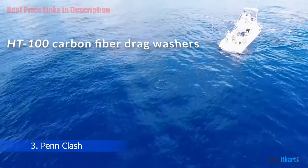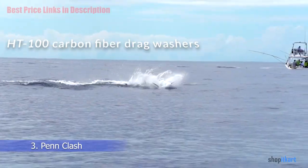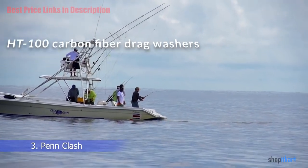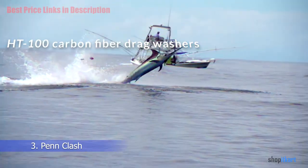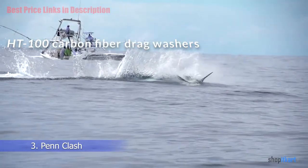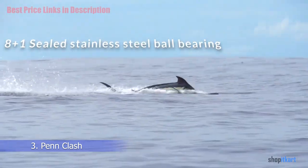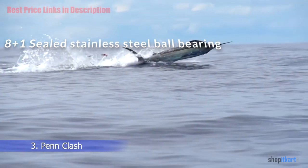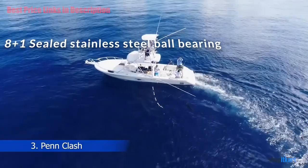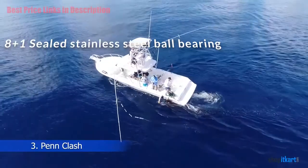HT100 Carbon Fiber Drag Washers: The HT100 drag system uses keyed carbon fiber washers designed to have pressure applied on both sides of the washer. The carbon fiber washers also provide a smooth, non-jerky drag at all drag pressures. The 8+1 sealed stainless steel ball bearings provide a smooth retrieving experience even under a heavy load, and will hold up under harsh saltwater conditions.